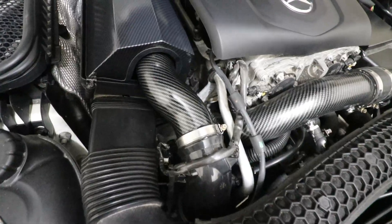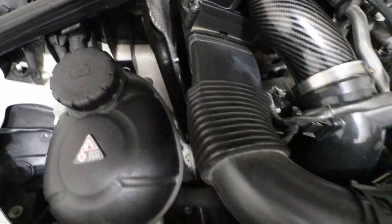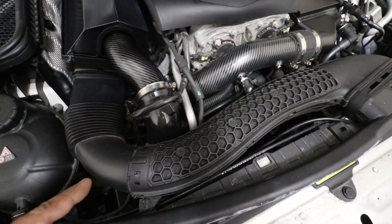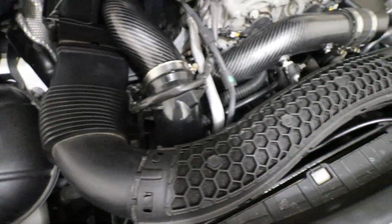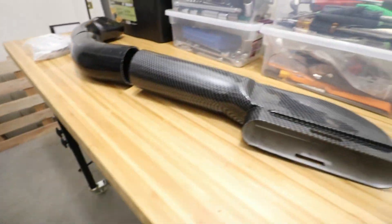So the issue here is that the air going into the intake still runs through this plastic pipe. This plastic pipe is known to fail a lot, and also it's plastic so it soaks up a lot of heat. So I'm going to be upgrading that today to this.